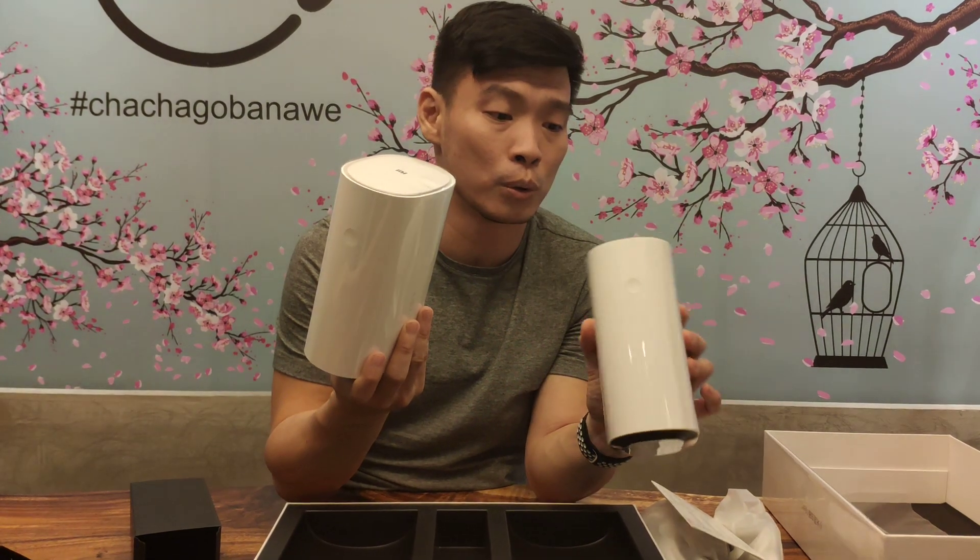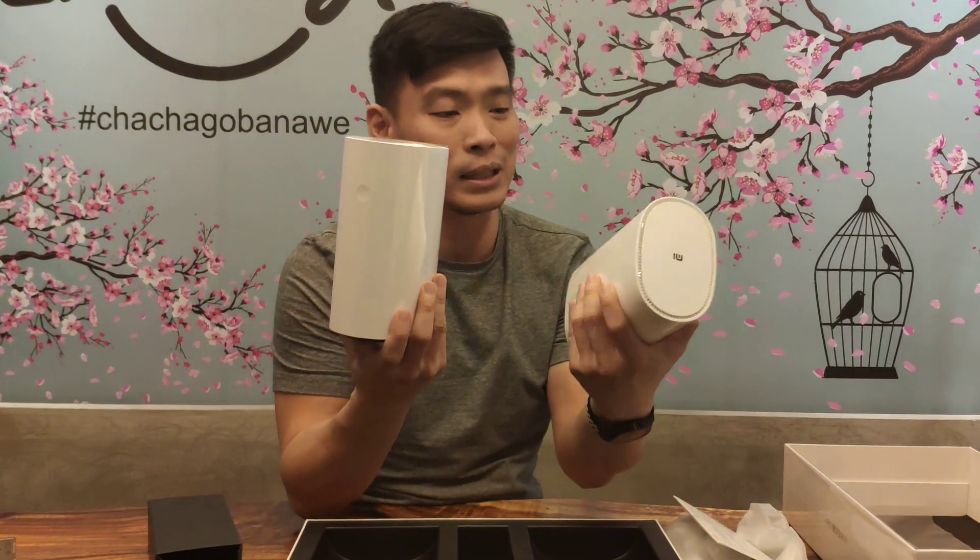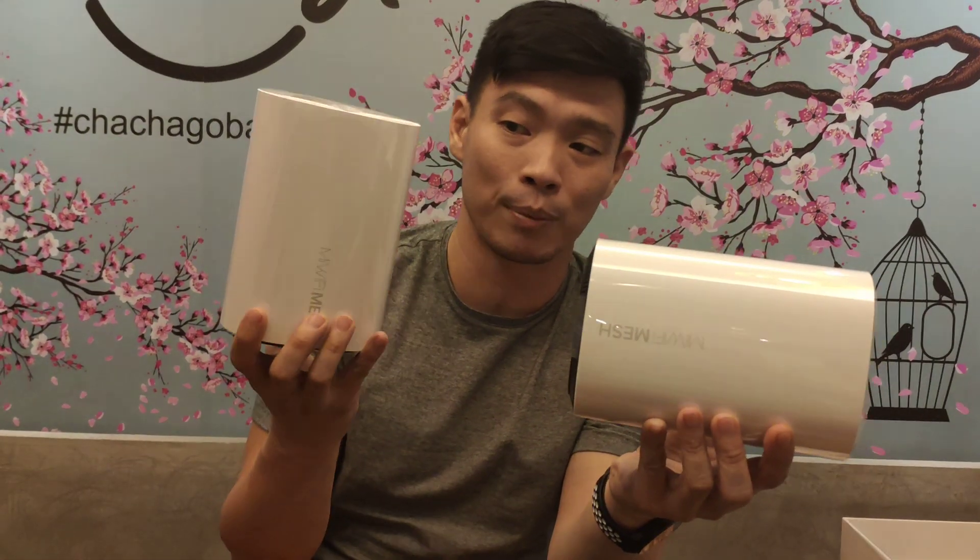I'll be giving you the summary of what I found out, and the speed of this Wi-Fi mesh — stay tuned for it. This is the Mi Wi-Fi Mesh, and I'm ZeroQ for XiaomiReview.com. Thanks for watching.